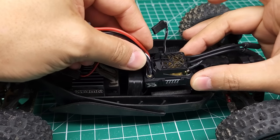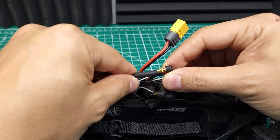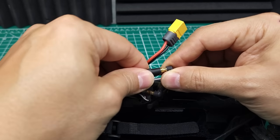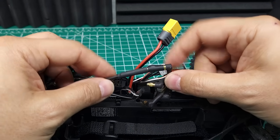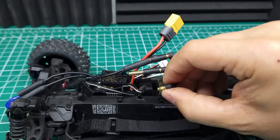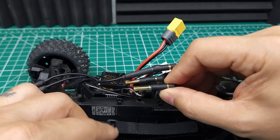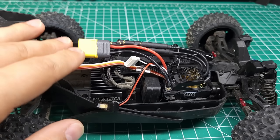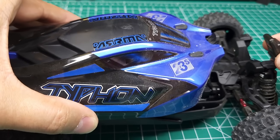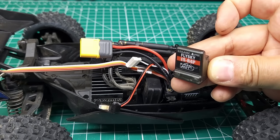Now we just need to install this 4S ESC. The connectors on the motor are 3.5 millimeter and the ESC is 4 millimeter, so obviously they don't fit together. I made these adapters — you can either do something like this or you could solder the correct connectors on either end. It's probably easier to do the ESC side, as soldering directly to motor wires can be pretty difficult. The Typhon Grom is by far the hardest to upgrade simply because there's not much room under this body. Let me see where I'm going to put this receiver — I'll get all the wiring fixed up and show you what it looks like.